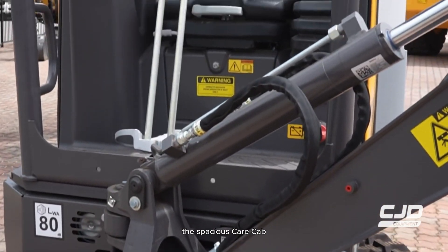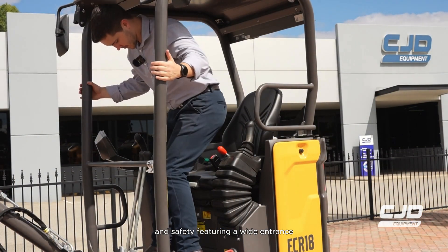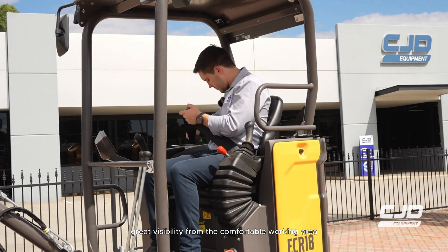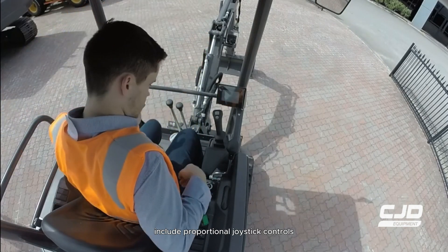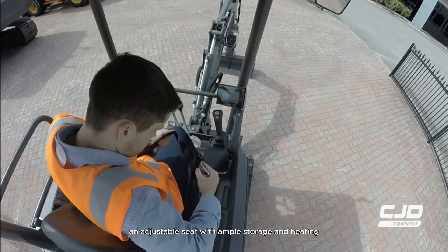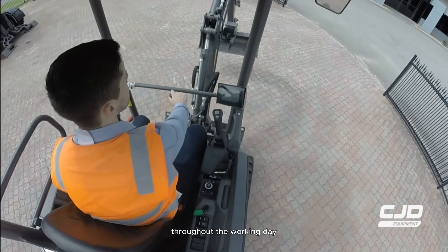The spacious ROPS cab maintains Volvo's high standards of comfort and safety, featuring a wide entrance, great visibility from the comfortable working area and ergonomic layout of controls. Operator-focused features include proportional joystick controls, an adjustable seat with ample storage and heating, ensuring maximum comfort and productivity throughout the working day.